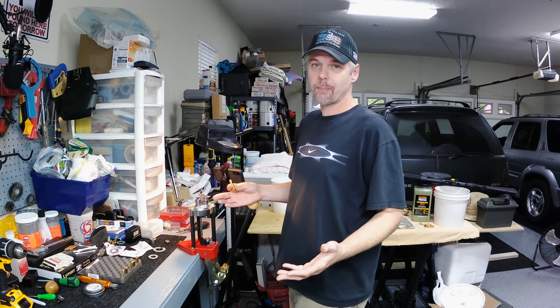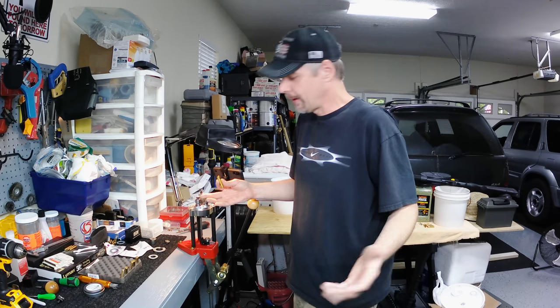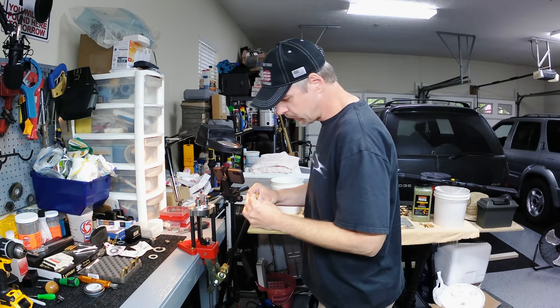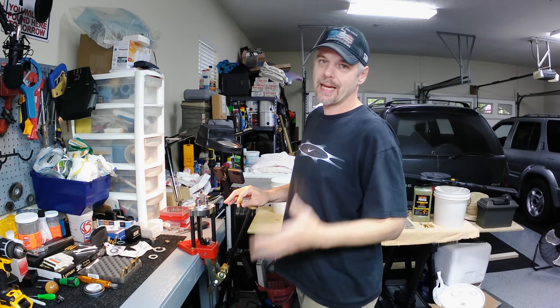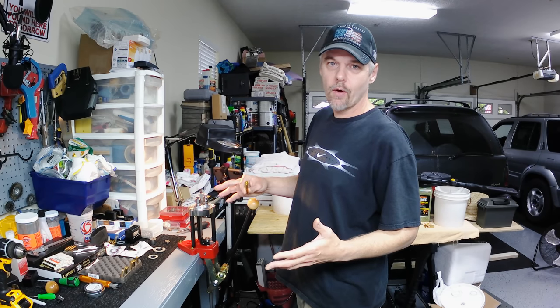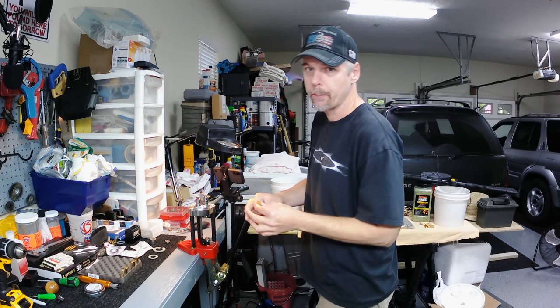If y'all aren't familiar with what military crimps are - I had no idea before I started thinking about doing this reloading. I had no idea it was even a thing. What it is - I'm gonna show you in this angle here - it's basically like staking for your gas keys on an AR or for your castle nuts. It's basically a form of staking, it's just called a crimp instead of staking.